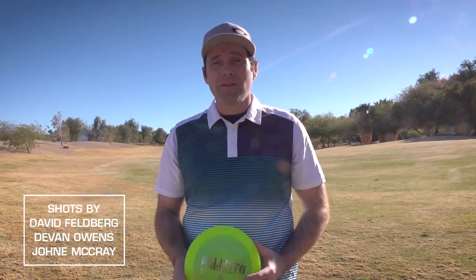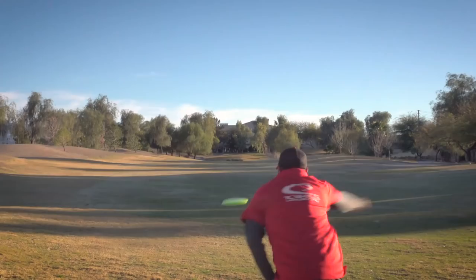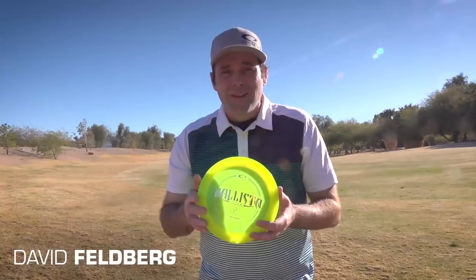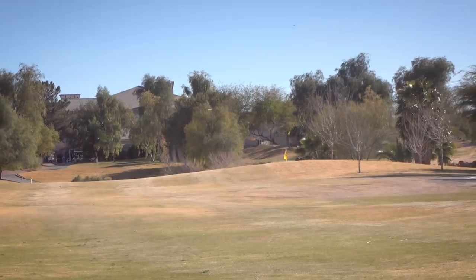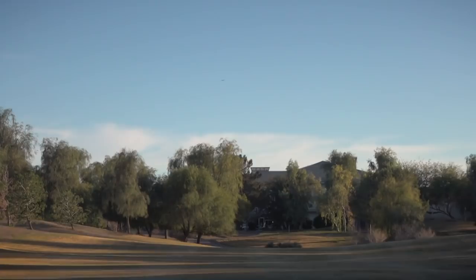It takes a disc a long time to get in my bag — not this one. It's not just a flip-to-flat disc; it's a disc I can use to flex. It's adding distance. I think this could be the fastest disc on the market today. The Ballista Pro is going to be a fairly overstable high-speed driver that you can use for headwinds — pretty much anything to do with power and headwinds.